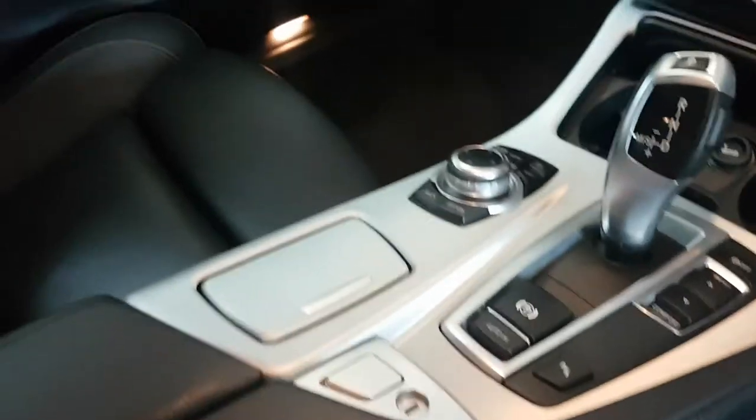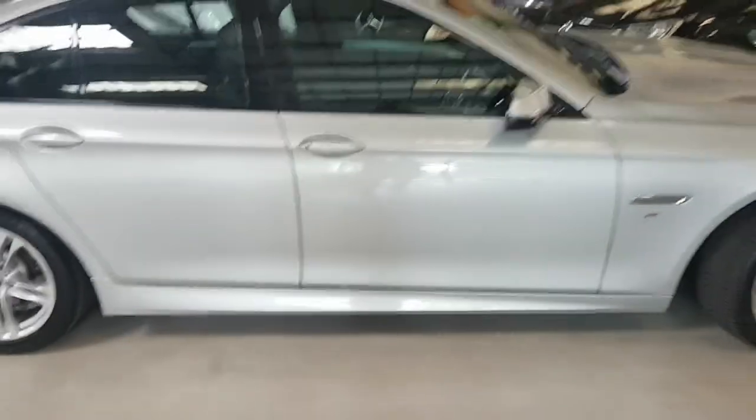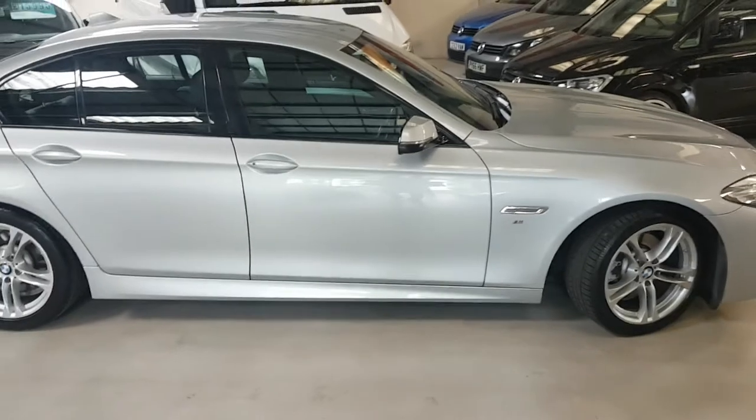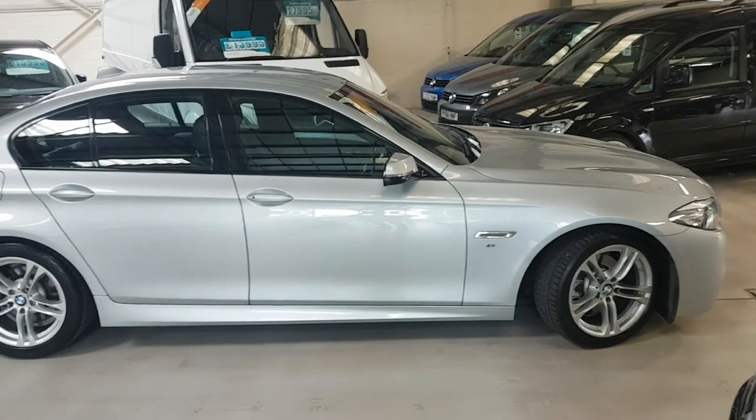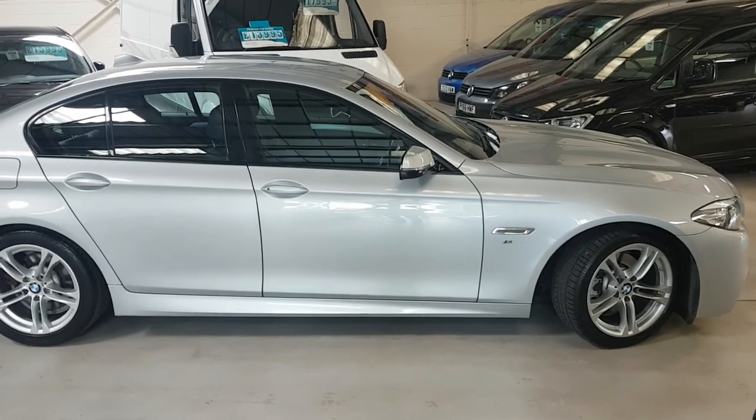With a push of a button this opens up and in here you have your various docking station ports for your phone and whatever. So there you see our lovely 520d M Sport — silver with black leather, a lovely car. The various restrictions are listed on our website, so please do call first before making any journeys to avoid any disappointment. Thanks for looking.